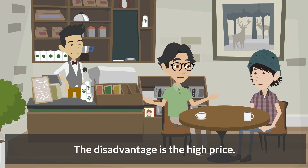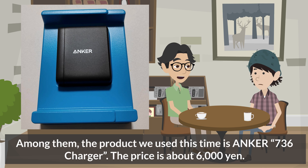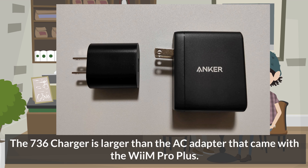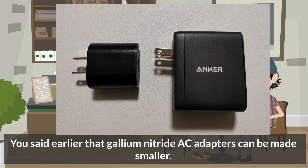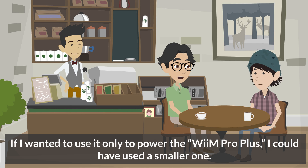The disadvantage is the high price. There are many gallium nitride AC adapters available, so we were not sure which one to choose. Among them, the product we use this time is the Anker 736 Charger, priced at about 6,000 yen. I chose Anker because they have many power supply related products and their reputation is not bad. The 736 Charger is larger than the AC adapter that came with the WiiM Pro Plus, because I bought the one with a larger output so that I can also use it to charge my computer.